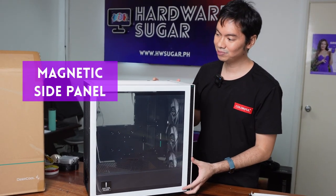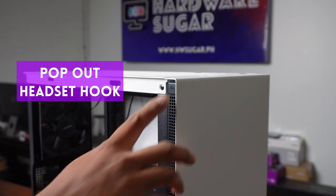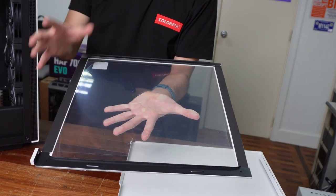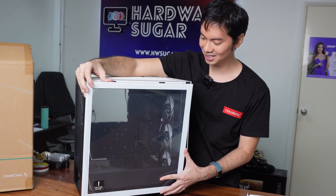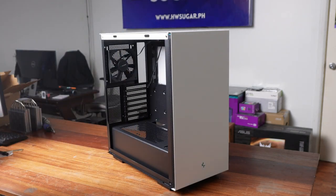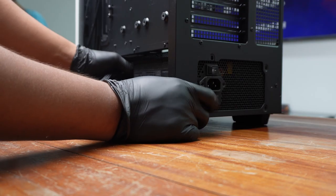One thing I really like about some Deepcool cases is the magnetic side panel — and this one is magnetic too. Just pop it forward and then it slides out, very similar to the MACCube 110. Deepcool side panels have gotten more and more premium-feeling; you'll notice there's a backing so it's not metal on metal resting against the side of the case. Super easy to slide the panel back on and then pop it into place. Seems like a small thing to enthusiasts, but if you're just starting out in PC building, side panels can be tricky. The magnetic side panel — especially one as well-designed as this — ensures no mess, no fuss.